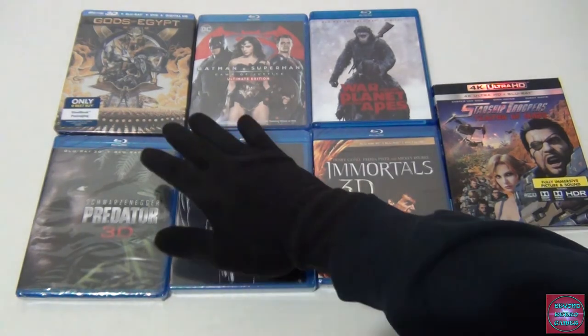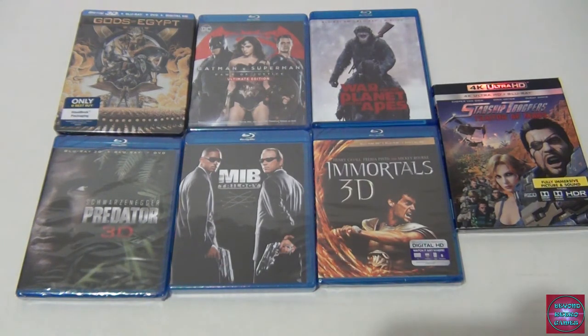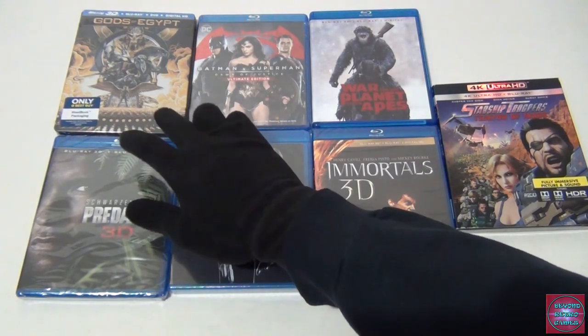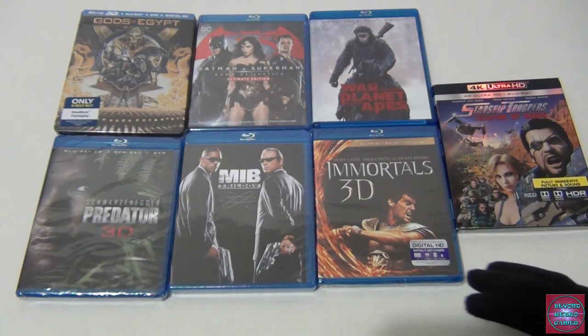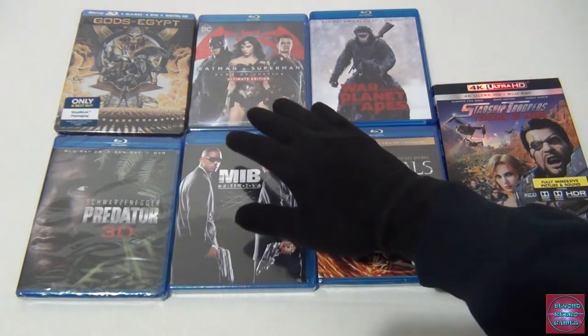Gods of Egypt in 3D — a lot of people don't like it and it's not the greatest story, but I love Gerard Butler. Ever since I saw him as Leonidas in 300, he's grown on me as an actor. I love Olympus Has Fallen, London Has Fallen — he's great at playing a tough-guy role. I like the lore and I want to see it in 3D. Got it cheap through Best Buy on Black Friday.